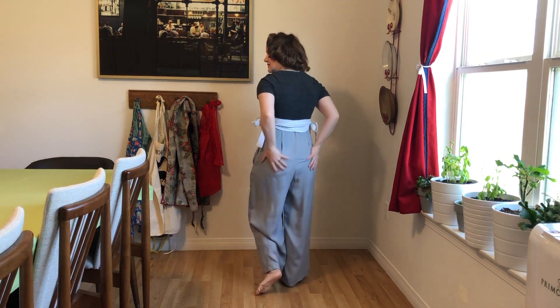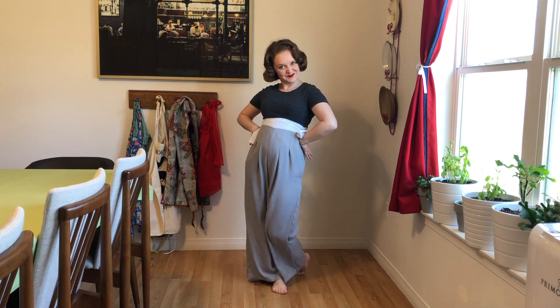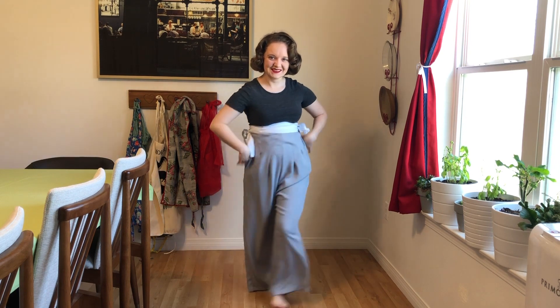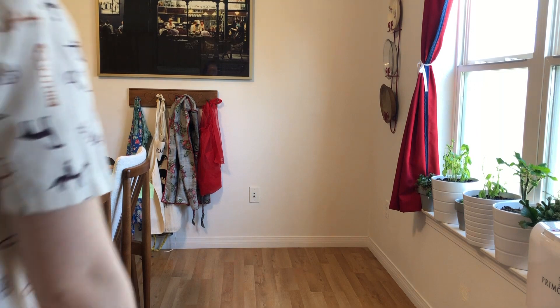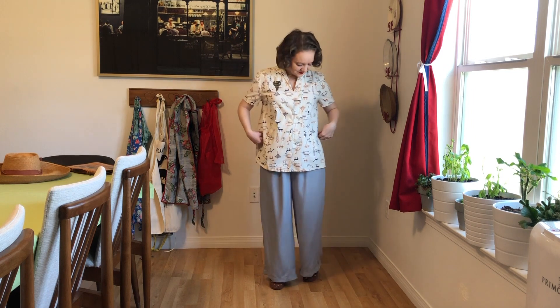They're baggy, but in the 1940s they were not into tight maternity clothes. They wouldn't have really tucked anything into these pants — they would have worn a blouse like the one I'm getting ready to show you. This one is from the 1950s most likely, but 1940s and 1950s maternity blouses are really similar.